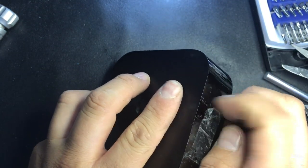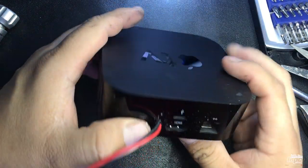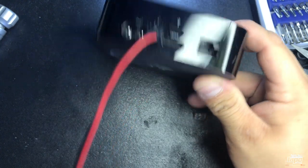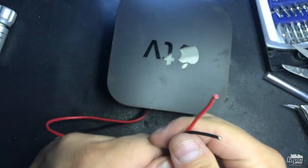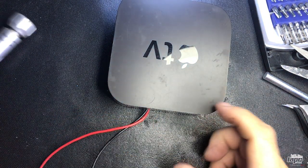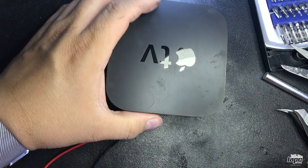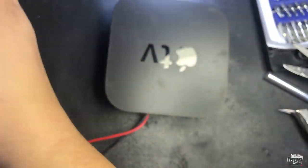This is some tape I put on to hold it before. But now we have our Apple TV with the cables for 12V instead of 110V. I'm going to connect this in my car, test it, and show you. I hope you guys like this video — please comment and subscribe. See ya!